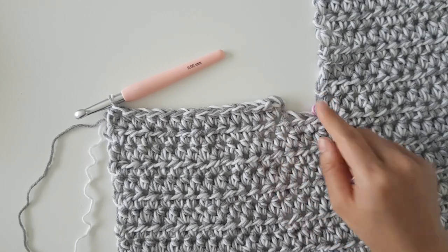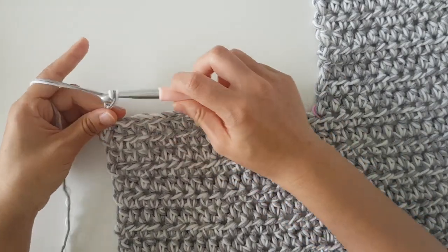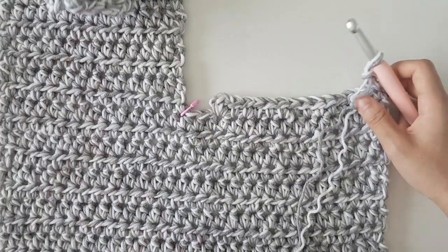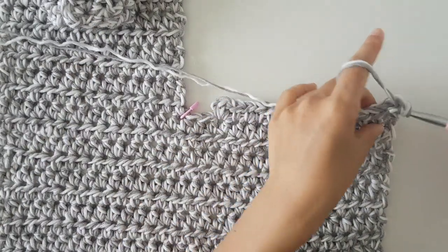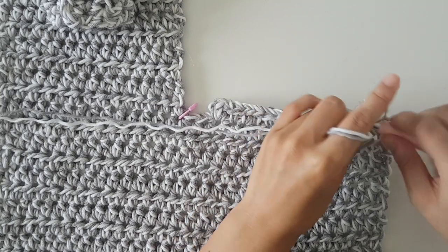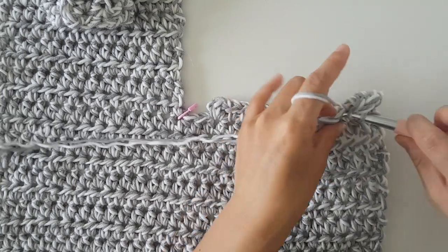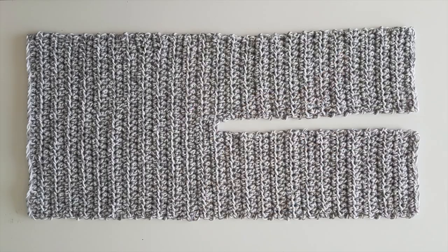You can see that we're starting to create a U-shape. To start row 2 of the left panel, chain 2 and then turn. Half double crochet in each stitch along the row. We're going to repeat row 2 until the end of row 28. At the end of row 28, fasten off and now we're going to move onto the sleeves.